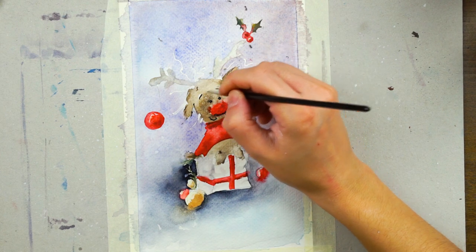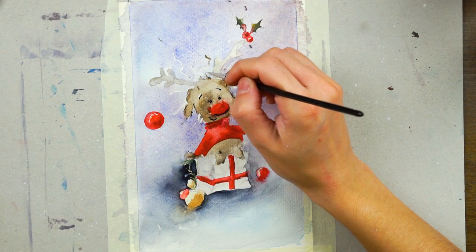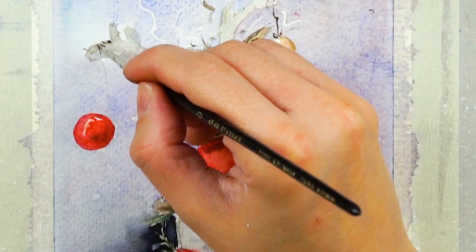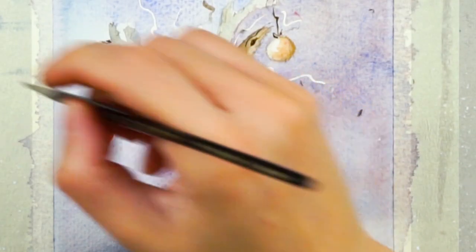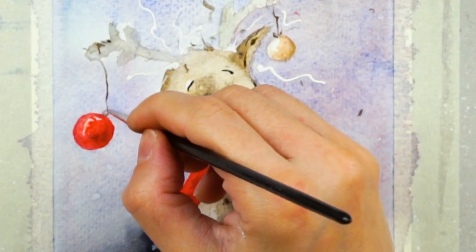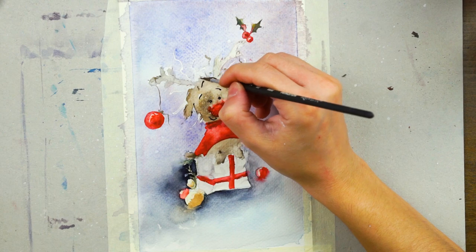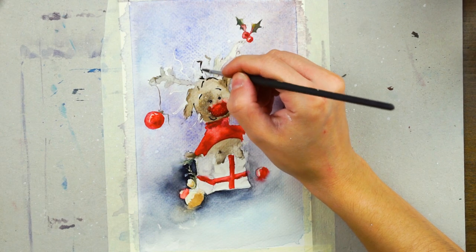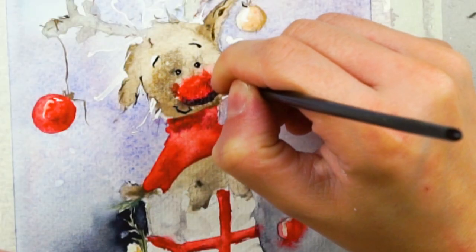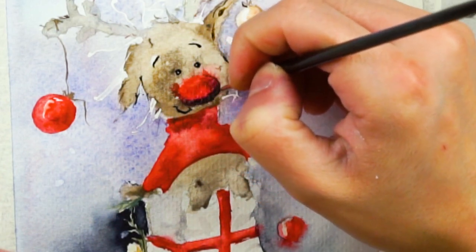Now you'll see I'm adding some details with a double-zero brush. I love this one because it allows me to go so fine and detailed. I have two of these exact ones that my mom gave me — so I'm using them very often. Thank you, Mom! She gave me these brushes when I was back in Romania and I was filming with my iPhone. I didn't have a lot of time so I tried to post once a month back then, and I kept these brushes and they work just like at the beginning.